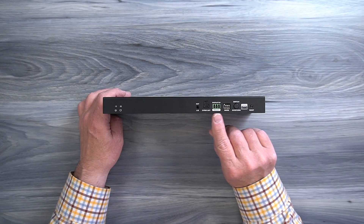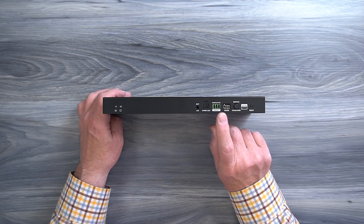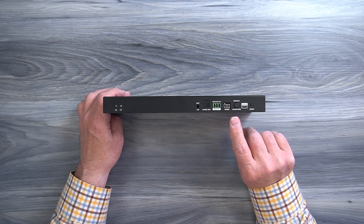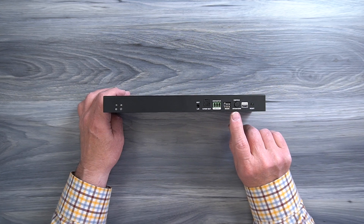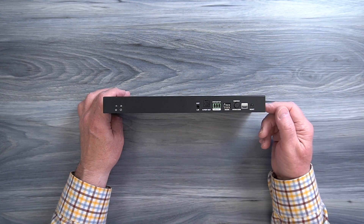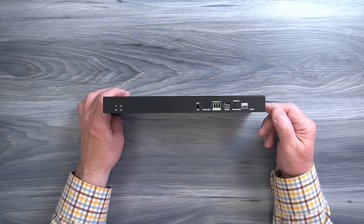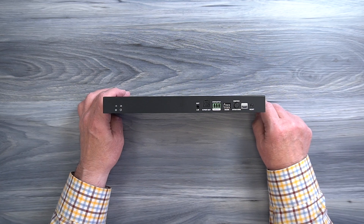To the right of that is an RS-232 connector. You can actually control the display modes of this unit with a computer by connecting it to that RS-232. You can also select the mode by flipping a DIP switch on the front. To the right of that is an overturn switch that allows you to flip the display 180 degrees if necessary depending on your display configuration. To the right of that is a micro USB port used for upgrading the firmware — simply connect it to your computer and download the firmware file. Finally, to the right of that is a reset button you can hold down for a few seconds to reset the unit if needed.